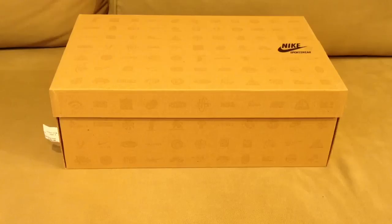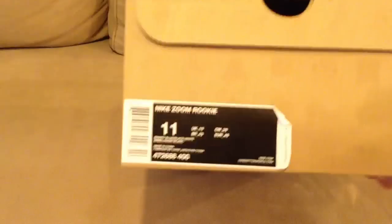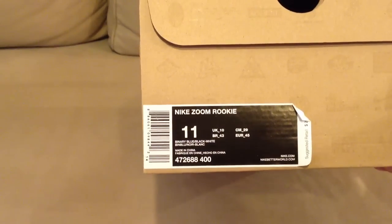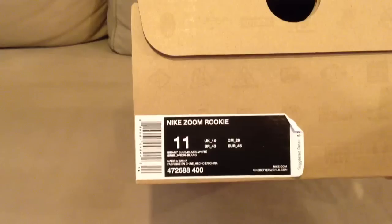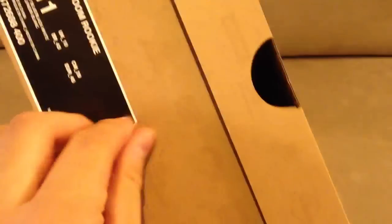Hey, what's up YouTube, it's Optimus P517 coming back with another shoe review. Today's November 12, 2011, and these were released today — you can probably guess at this point. Size 11 Nike Zoom Rookie in the colorway binary blue, black, and white. Suggested retail value: $200.